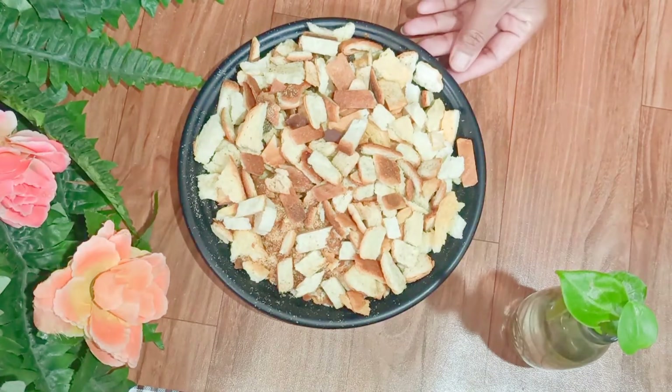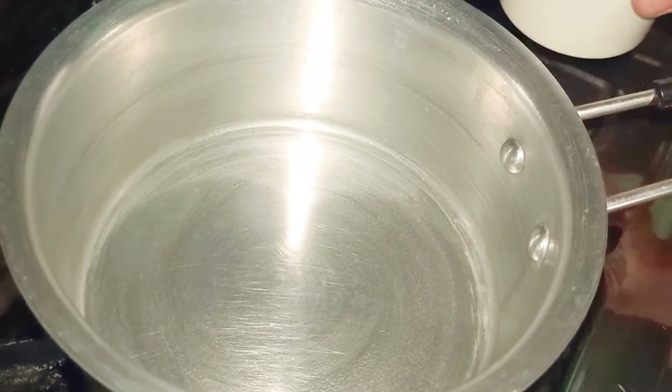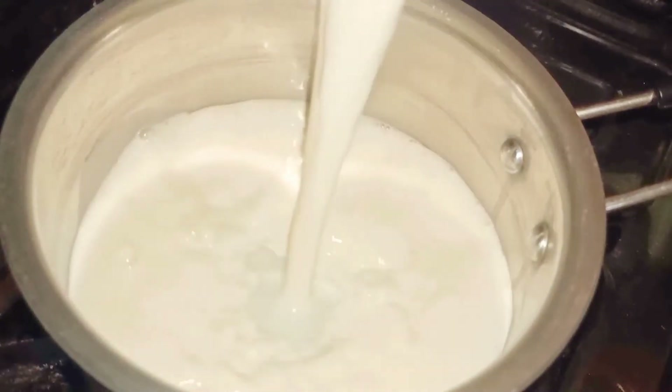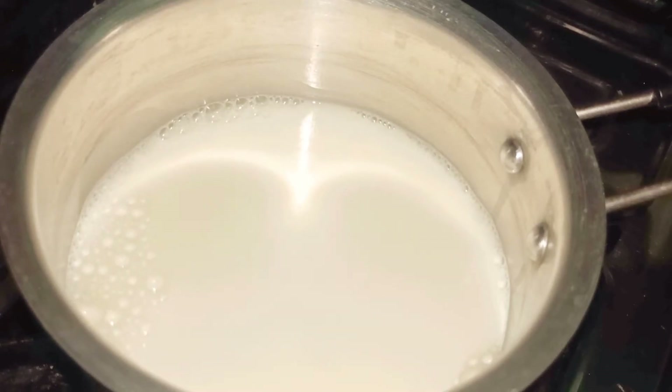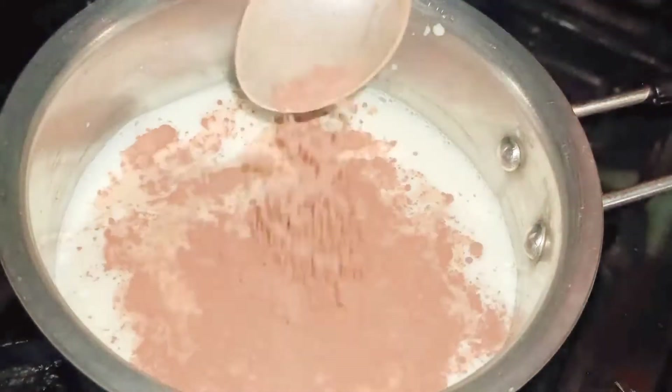I have placed a pan on the stove. Into this I'm going to add around 200ml of fresh milk. I'm keeping the flame on medium. Into this I'm going to add around 2 tablespoons of cocoa powder.